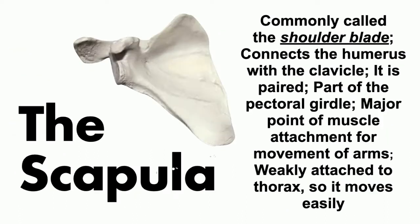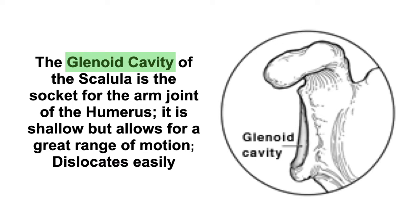The scapula or shoulder blade is also a paired bone — one on the left and one on the right. It is a major point of muscle attachment for the arms to move, and it does not have a large attachment to the thorax, allowing for more freedom to move. There is a groove or indentation called the glenoid cavity, which is the socket of the scapula where the humerus articulates.